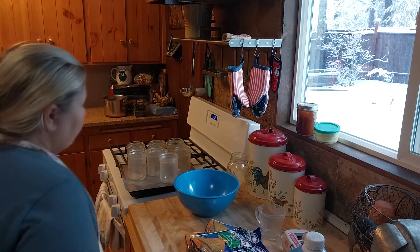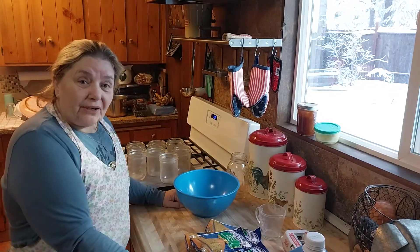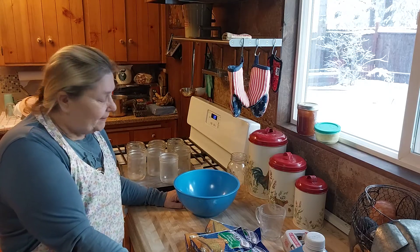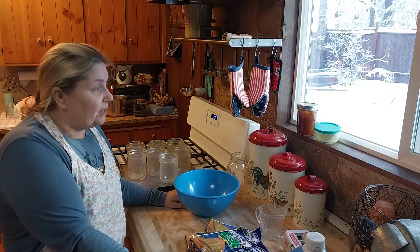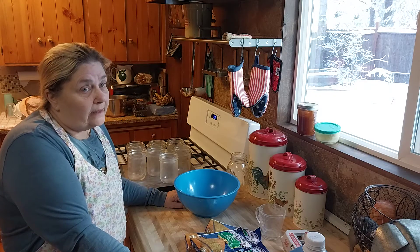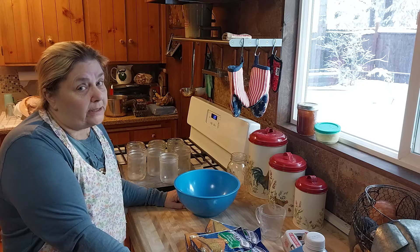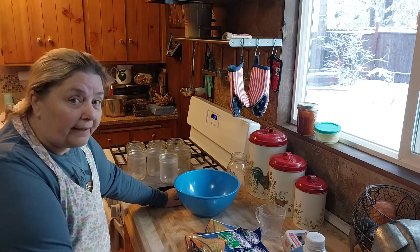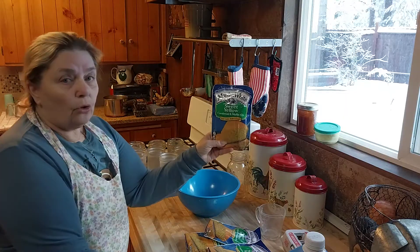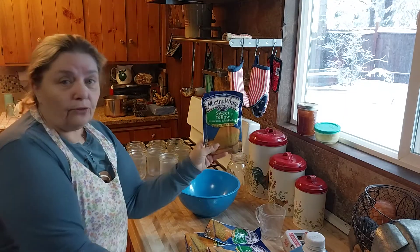Good morning everybody. I'm Pam from Old Hippie Homesteaders. I want to thank you for subscribing and watching. Today I'm going to knock everybody's socks off, especially the canning Nazis. Here's a canning Nazi alert, guys. Today I'm canning bread — actually I'm canning sweet yellow cornbread from Martha White.